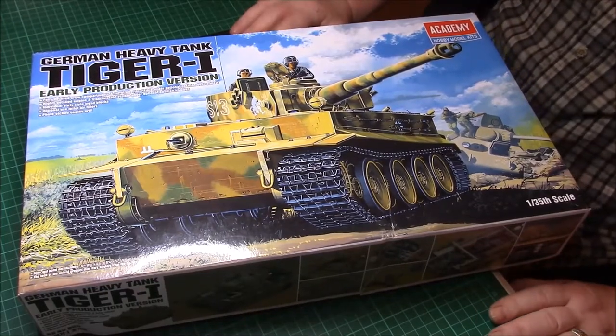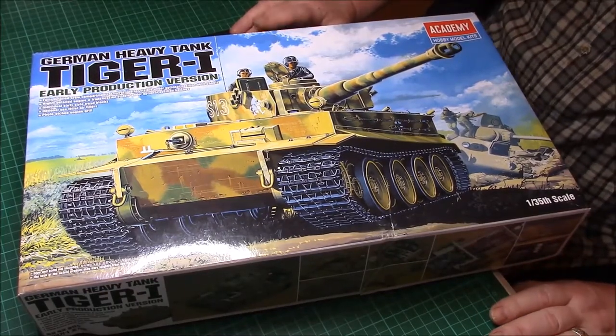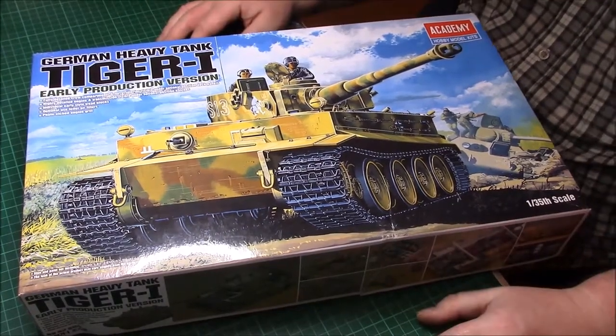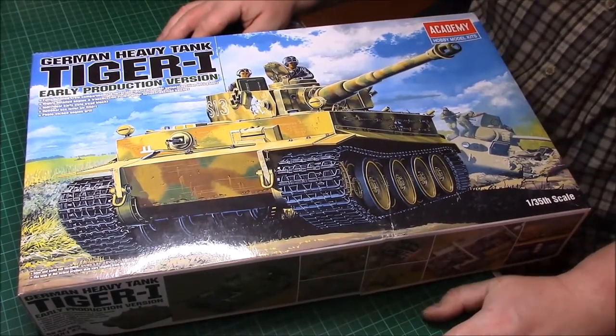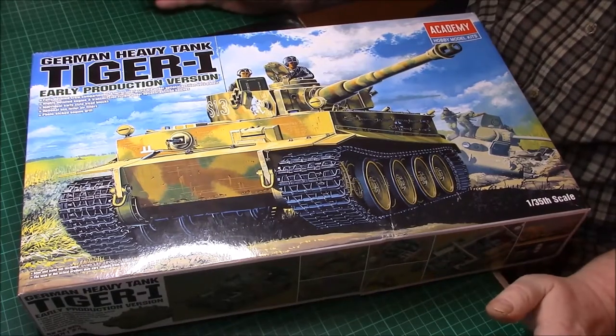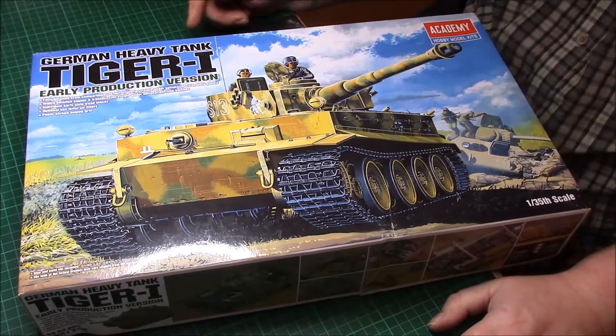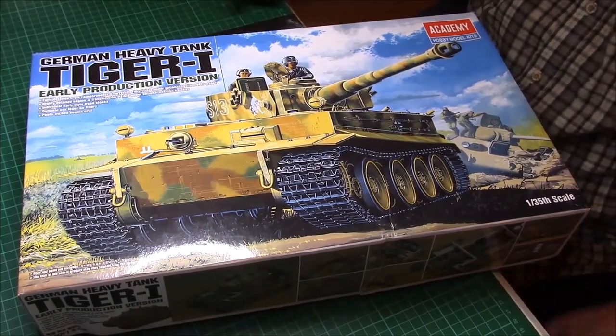I think it's an oldish kit. I don't think it's particularly new. I've heard people say it's inaccurate — this, that and the other — but I'm fine with that. I have no problems at all, as long as it resembles a Tiger tank.